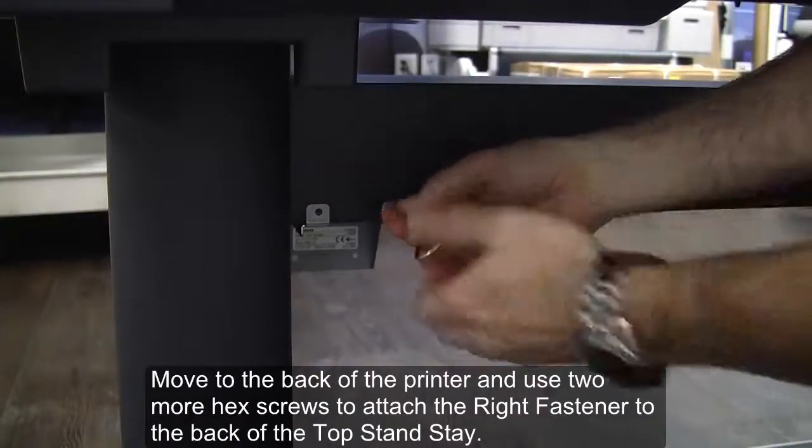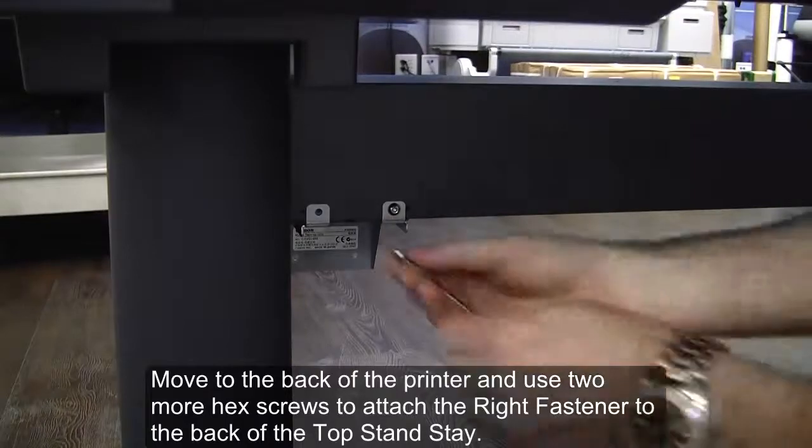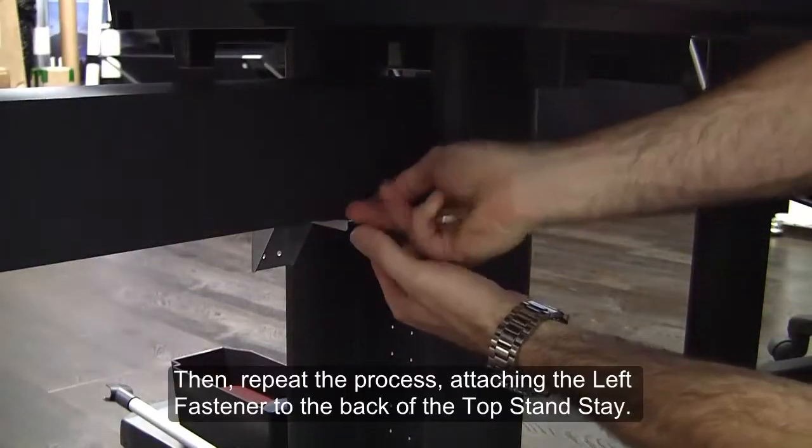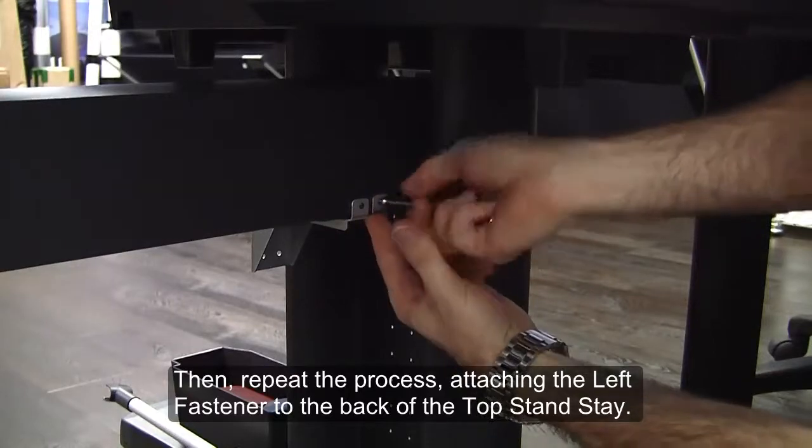Move to the back of the printer and use two more hex screws to attach the right fastener to the back of the top stand stay. Then repeat the process, attaching the left fastener to the back of the top stand stay.